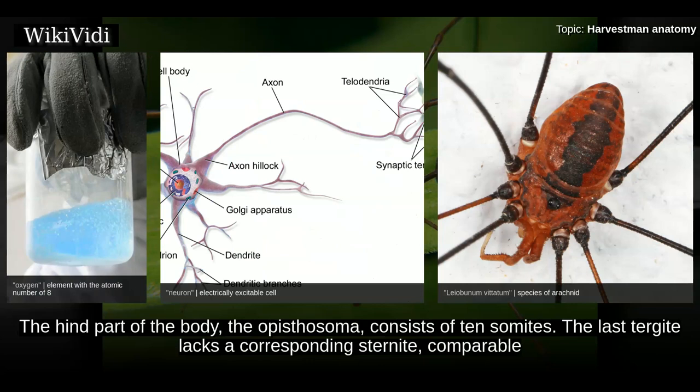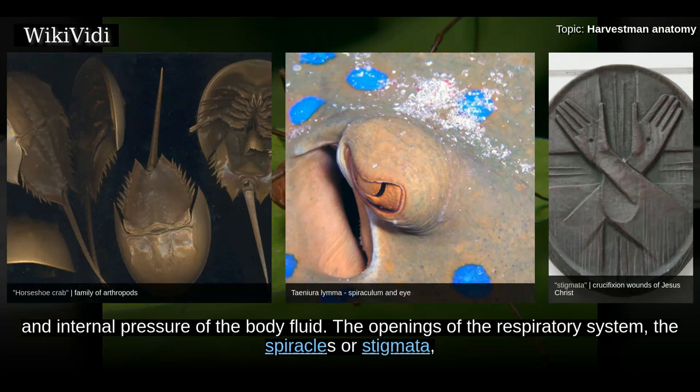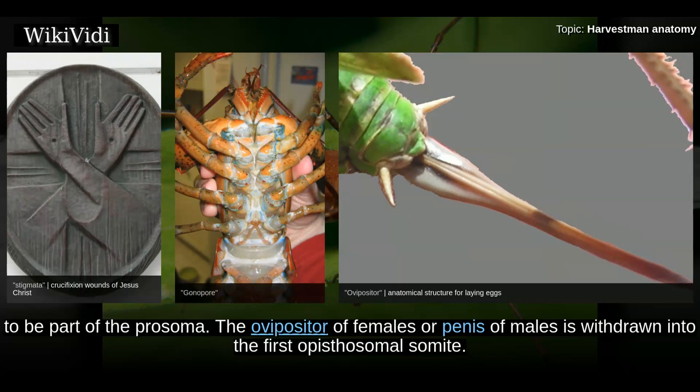The opisthosoma, the rear part of the body, consists of 10 somites; the last tergite lacks a corresponding sternite, comparable to the telson of horseshoe crabs, scorpions, and whip scorpions. The muscles of the opisthosoma mostly seem to regulate the volume and internal pressure of the body fluid. The spiracles are located on the sides of the second somite, while the genital opening — the gonopore — derives from the second opisthosoma somite. In all arachnids it is displaced between the fourth pair of legs; in harvestmen it thus appears to be part of the prosoma. The ovipositor of females or penis of males is withdrawn into the first opisthosoma somite.